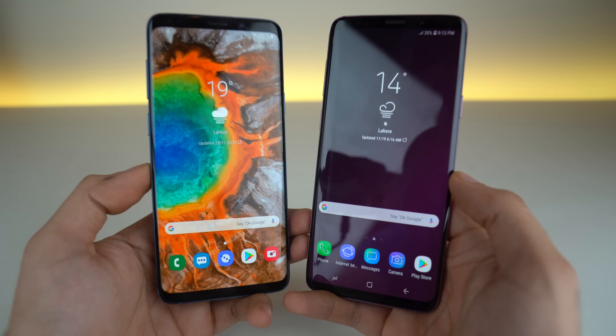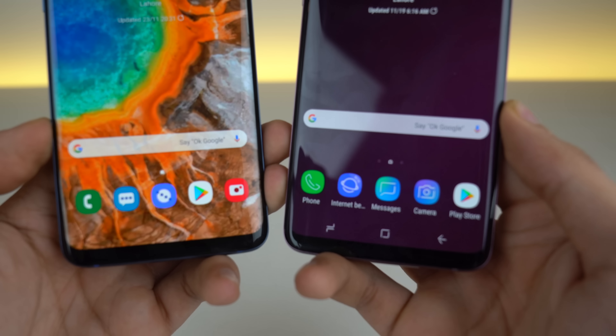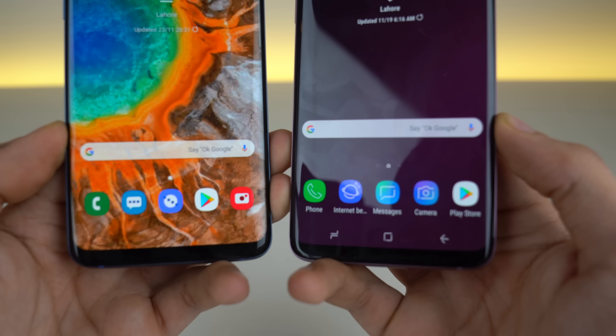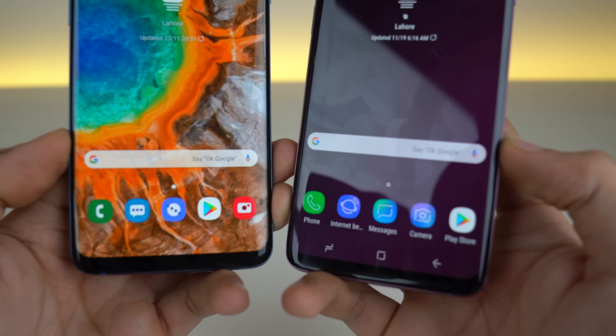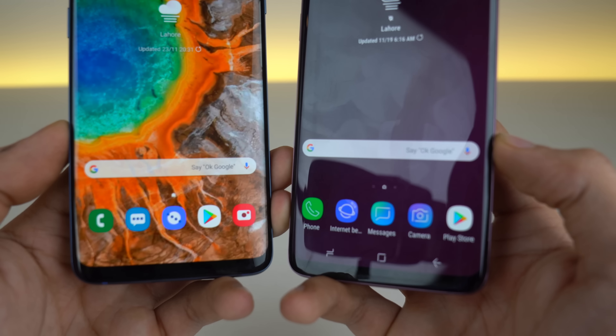Taking a look at the home screen, it looks very similar to before, but you'll notice a change in the application icons. We now have a bit more cartoonish icons with One UI. Some people like it, some people prefer the old ones — I kind of like the new ones to be honest.